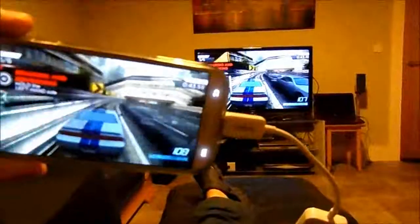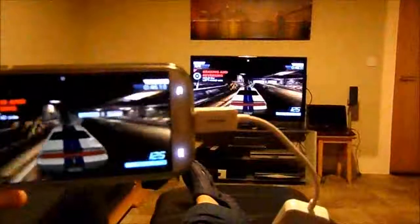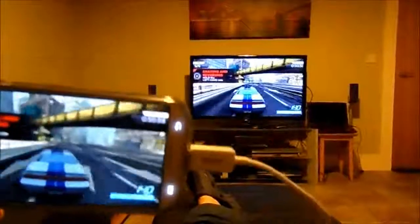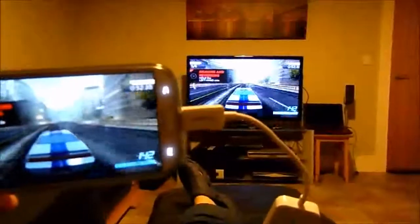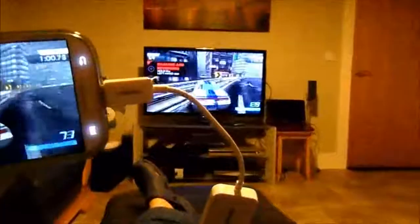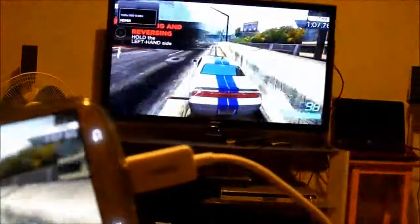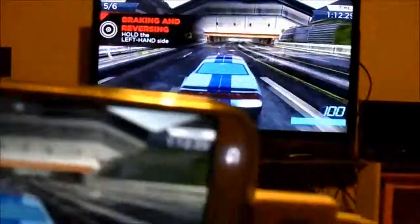Hi guys, just playing Need for Speed Most Wanted on my Galaxy S4, which I have mirrored to my TV. It's cool, really — it's like a cheap games console. I don't have a games console anymore, but I just plug in the phone to play it. The quality is fantastic, really good. I just zoom into the TV there — I find it hard to concentrate on the game while trying to film, but you get the idea, it's pretty good.